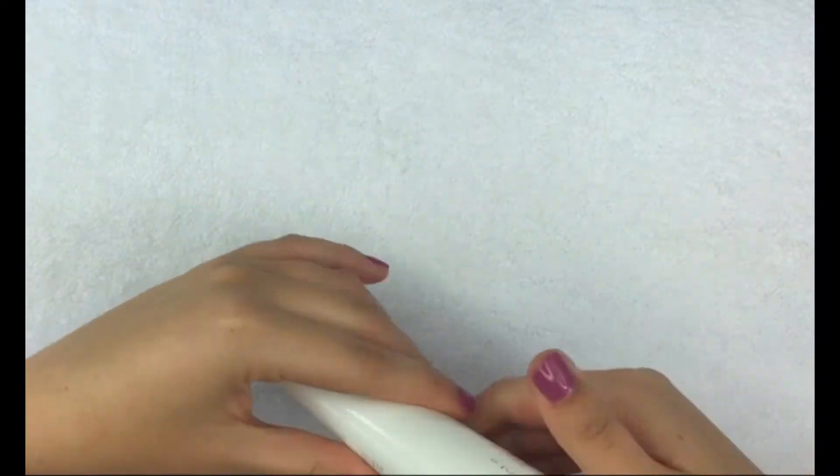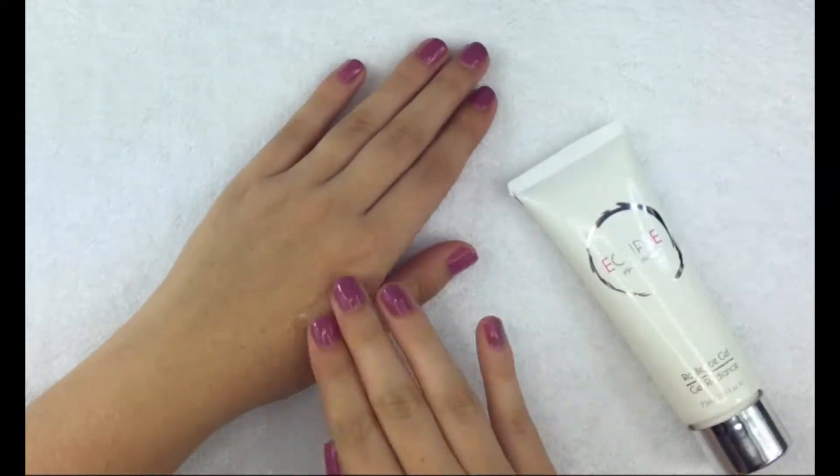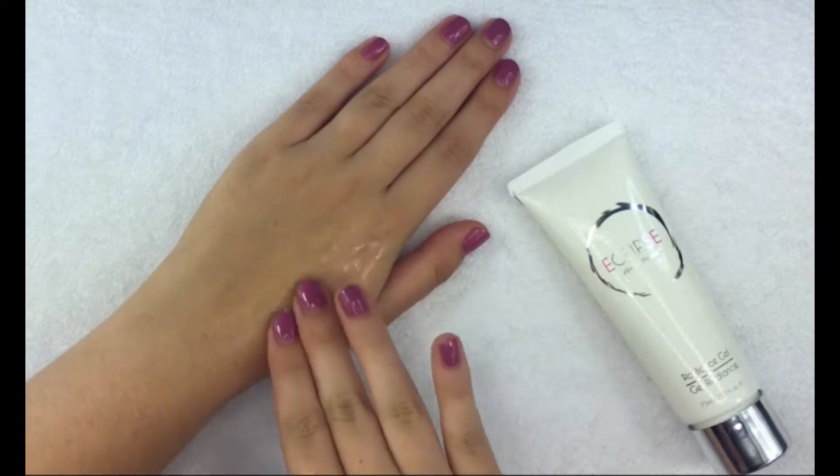Eclipse Radiance Gel is an instantly gratifying and exfoliating experience. Watch your skin shift from dull and dry to bright and soft on first use.